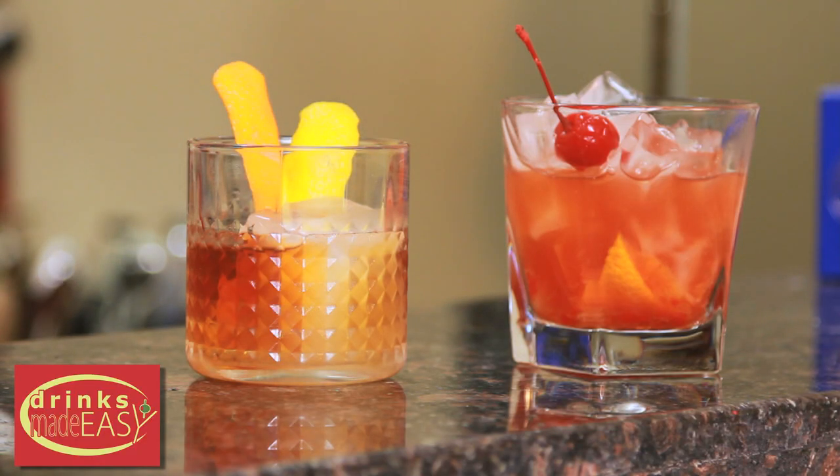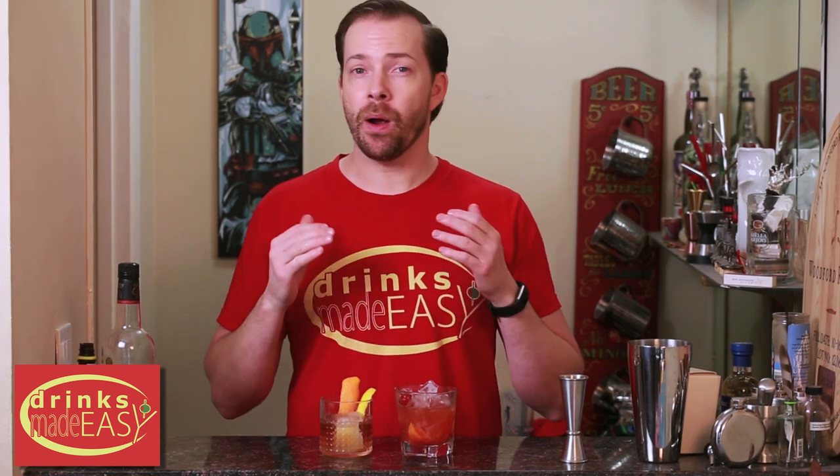And there you have the modern and the classic old-fashioned. Now I'm a big proponent of drinking your drinks however you like, but if you're going to use a really nice whiskey, maybe don't add muddled cherry and orange, because this drink was really designed to cover up inferior whiskey. Whereas if you have a great bottle, a classic old-fashioned is going to make it shine all the more bright.